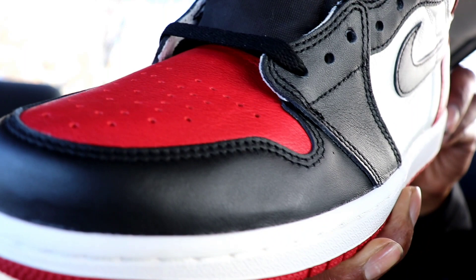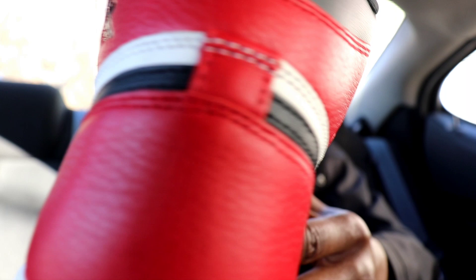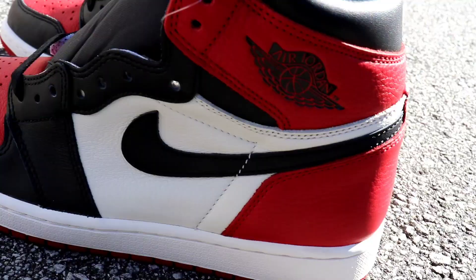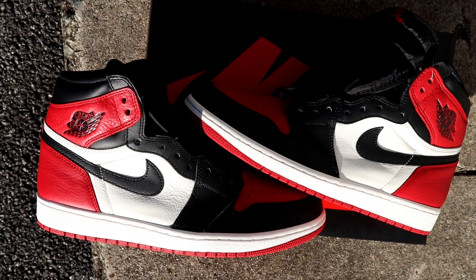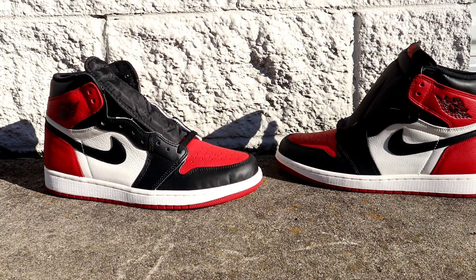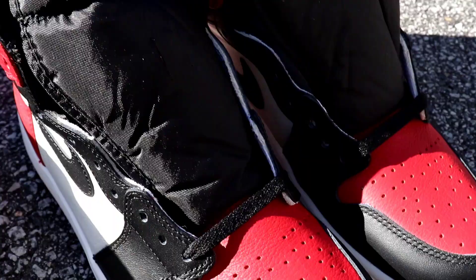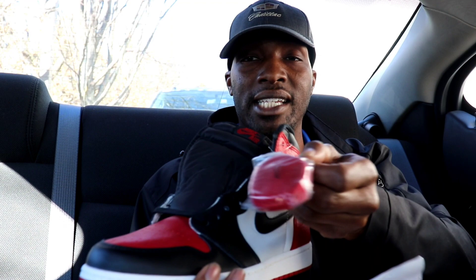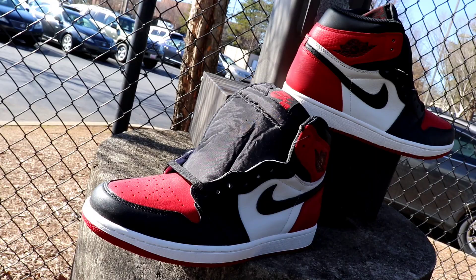These are very similar to the Shattered Backboard. In my personal opinion, I don't think these are as good as the Shattered Backboard, but they are damn near close — these are second best to the Shattered Backboard, in my opinion. Overall, you got that red toe box, red on the heel, white on the lateral and medial side, black swoosh, white midsole, red outsole, and a black tongue with Nike Air branding. They came with another set of laces which are red. This is similar to an Air Jordan 1 black toe scheme, except you just have the red toe instead of the white.